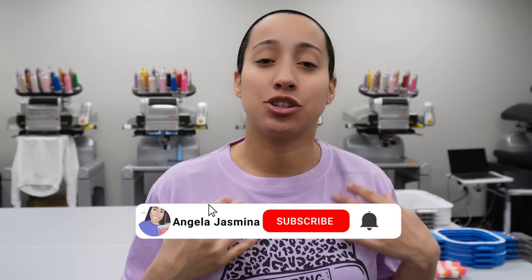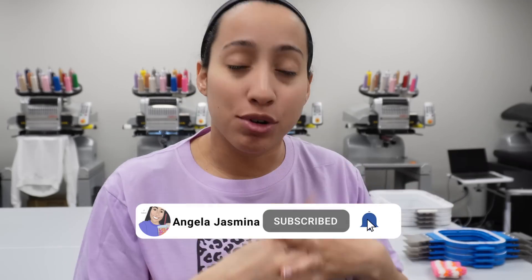Hey guys, welcome back to my channel. If you're new here, hi, my name is Angela. In today's video I want to show you how to do neckline embroidery with the Melco MT16X, or pretty much any embroidery machine that has the laser dot feature so you can trace with it. You're gonna need that — technically you could try to pull the needle down if your machine doesn't have a laser, but as long as you have a laser, this tutorial will work for you.